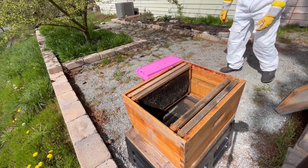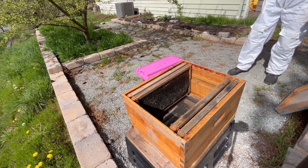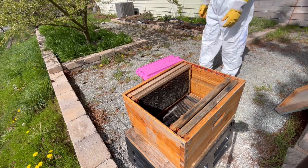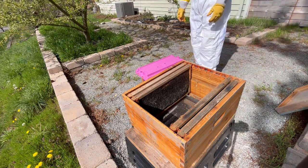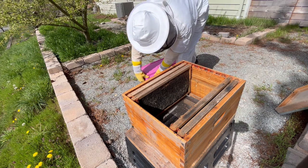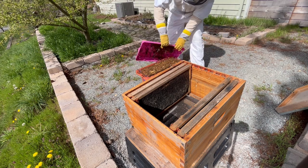It's best to keep the nuc frames together without splitting them up so that the bees can keep their brood warm while the hive is still relatively small. Next, it's time to crack open the nuc, and I'll just take a moment to mentally prepare myself as I want to act decisively once the bees are flying around. So, after a moment to collect my thoughts, I pry the top of the nuc off, and here's what it looks like.